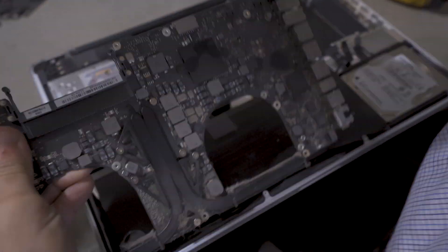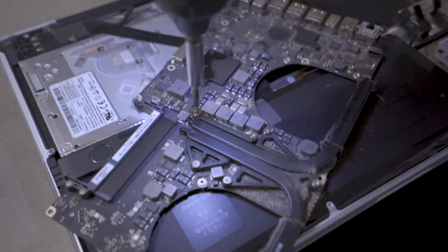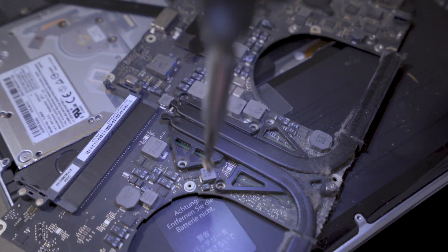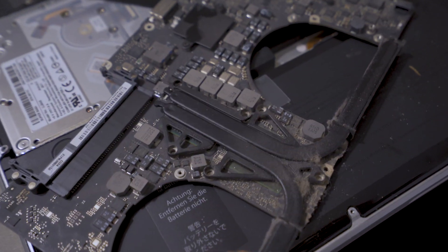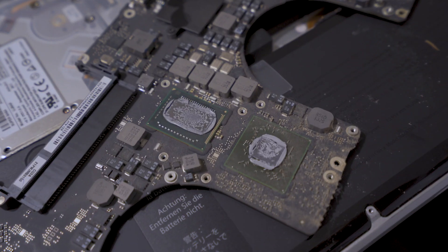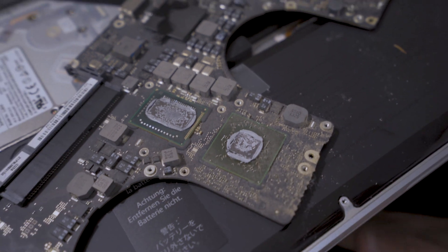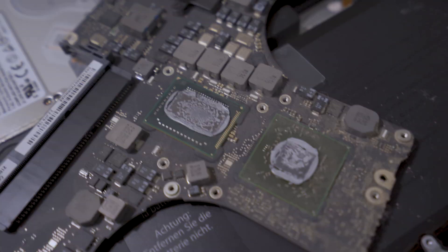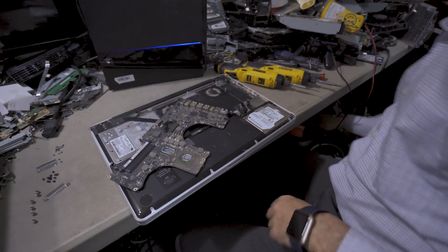Now we're going to take the RAM out of the motherboard, then remove the screws holding down the heatsink and take it off. As you guys can see, the amount of dust on the graphics chip is a lot more than the amount of dust on the CPU — and this is why there aren't any CPU issues, but there are a lot of GPU-related issues.